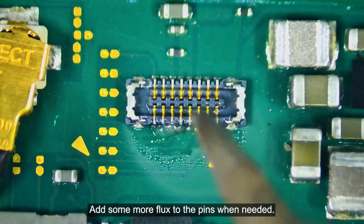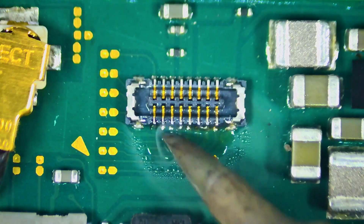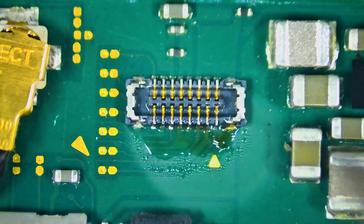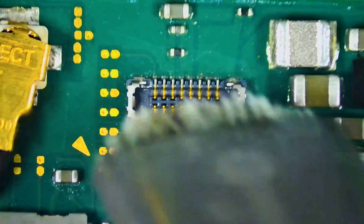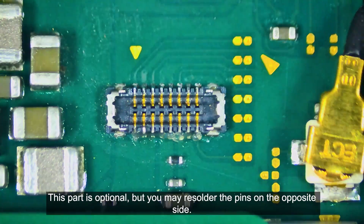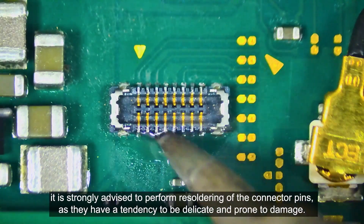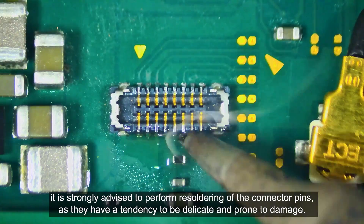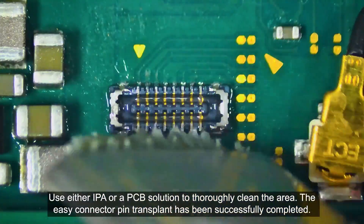Add some more flux to the pins when needed. Clean the connector with IPA or a PCB cleaner solution. This part is optional, but you may re-solder the pins on the opposite side. If you often switch between multiple microSD cards, it is strongly advised to perform re-soldering of the connector pins as they have a tendency to be delicate and prone to damage. Use either IPA or a PCB solution to thoroughly clean the area.